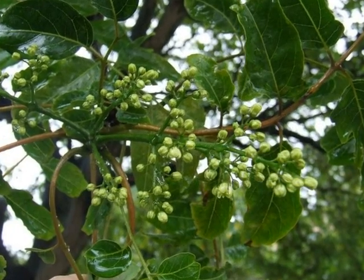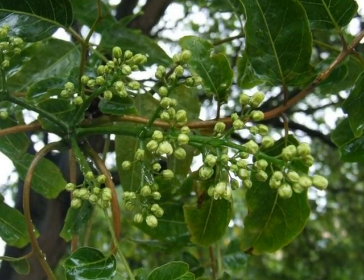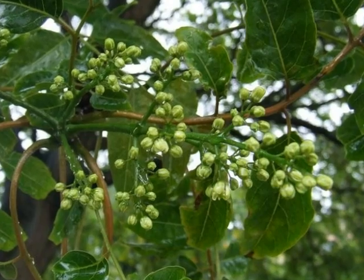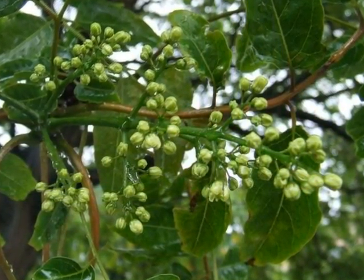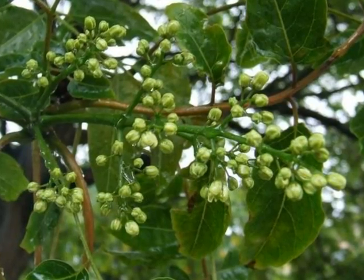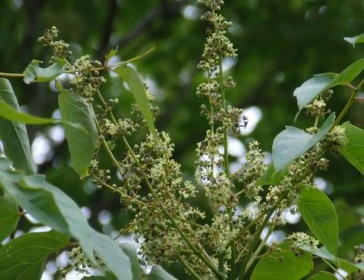This species is dioecious, with separate male and female trees. The male flowers are light cream in colour, very pungent smelling, formed on branched racemes. The female flowers are more frothy and less pungent smelling.